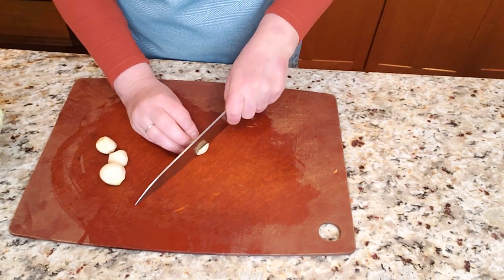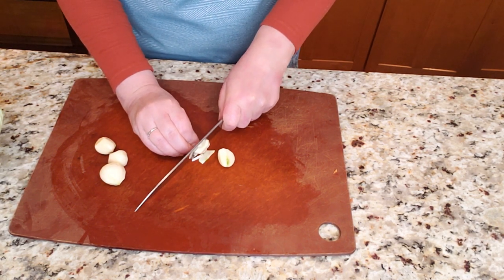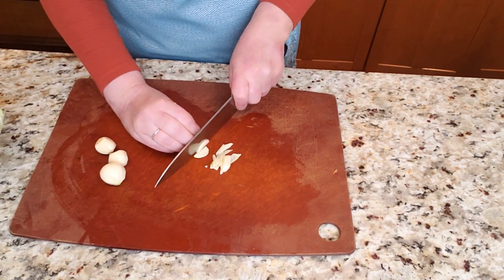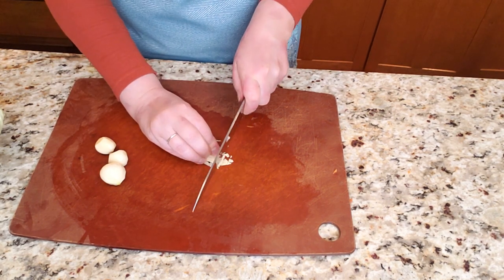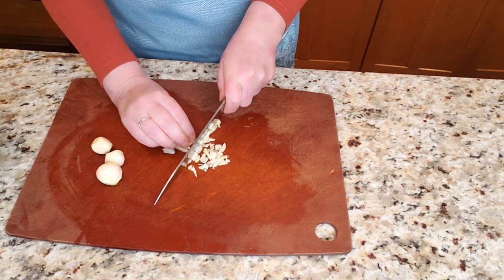I've peeled the garlic and I'm chopping it into small little chunks — you may use a garlic press if you like. I'm going to be adding it shortly to the meat mixture.